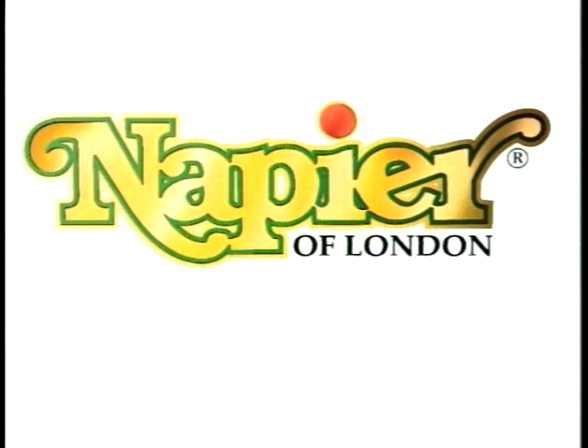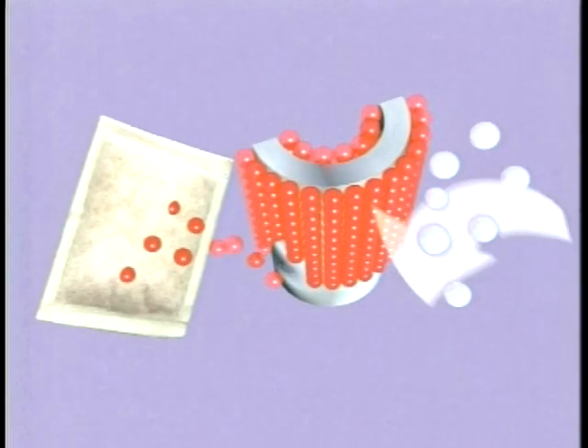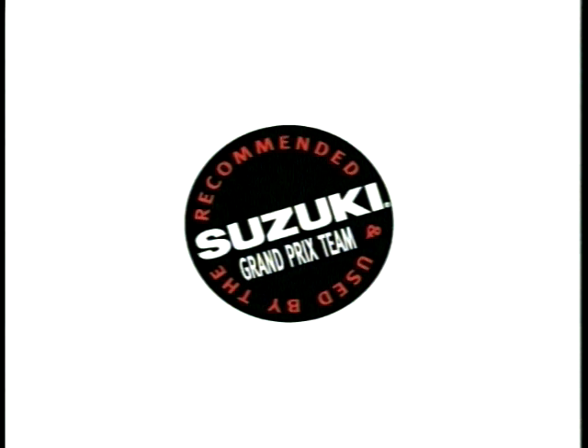Napier of London provides the answer to all corrosion problems with the unique Super VP90 range of products. VP90 is advanced vapor phase technology that electrochemically bonds to any exposed metal surface, totally protecting from the corrosive elements of moisture and oxygen. VP90 is proven in industry by the Swedish National Testing Institute and is used and recommended by the Suzuki Grand Prix racing team.